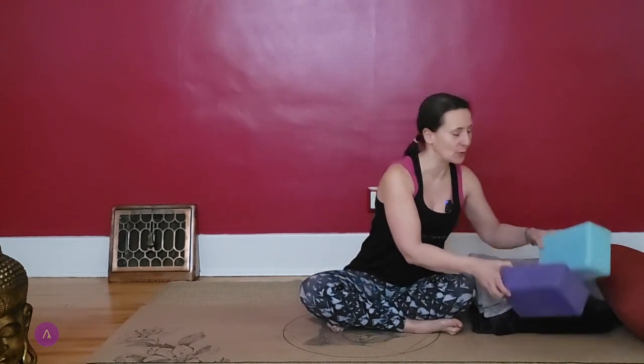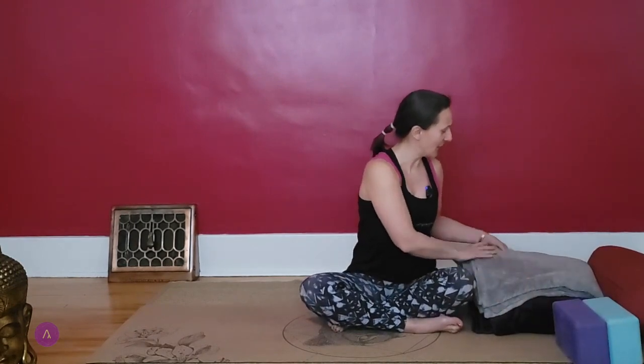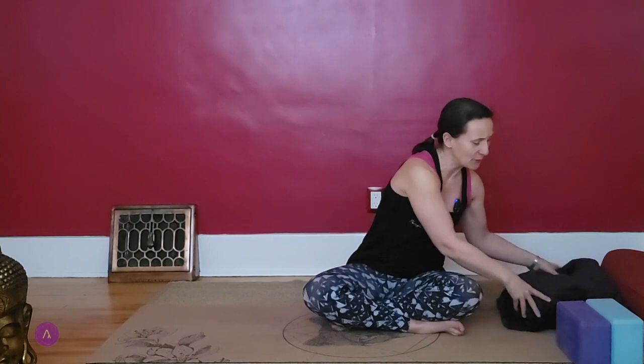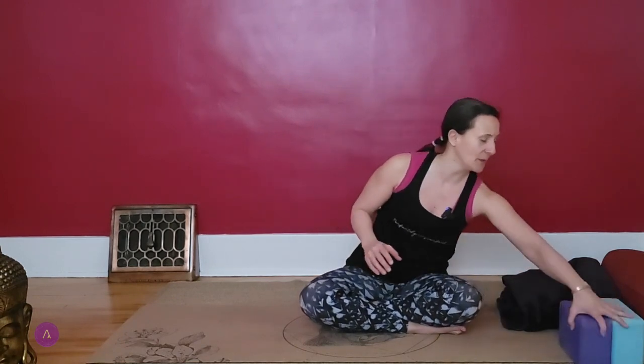You need two yoga blocks today, a bunch of pillows or blankets, whatever you want to use at home, but make sure that you have at least one blanket nearby that you can use. Please come into a comfortable cross-legged position and I would definitely recommend to support your seat here. Feel free to sit on a folded blanket or even higher. If you have any issues with your knees you could slide your blocks underneath your knees or pillows or blankets, whatever you have at home. Try to make it as comfortable as possible.